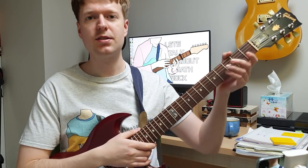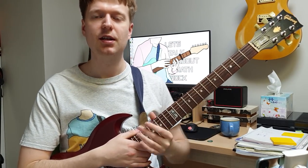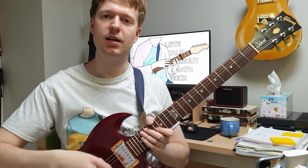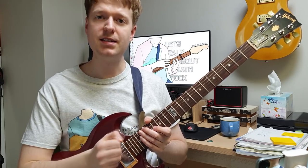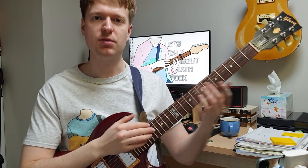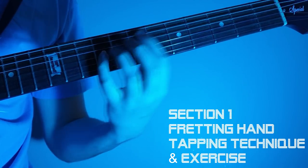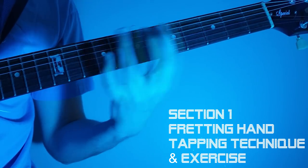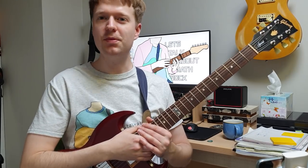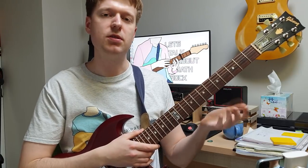We'll look at three exercises: one will develop your fretting hand tapping technique, the next will develop your strumming hand tapping technique, and then the last exercise will combine the two. Before jumping into the exercises, there are a few quick pointers I want to give you.